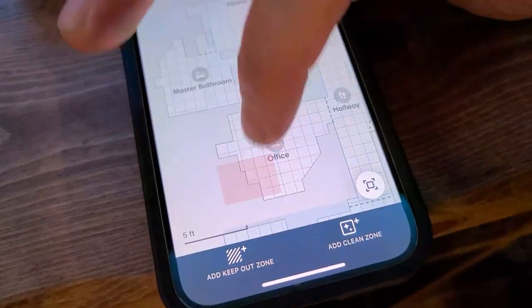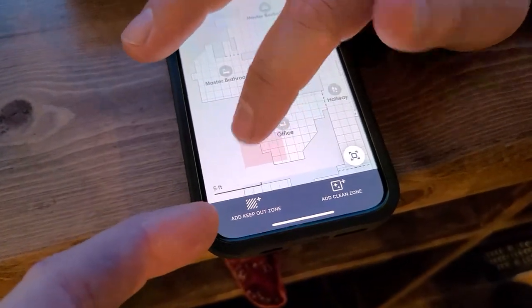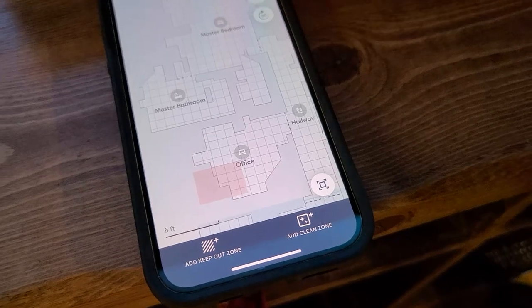This is a keep-out zone. In my office I have cords underneath the desk, so I have a keep-out zone here so that when it goes to clean the office, it doesn't get all tangled up in the cords. You can tap on that to add another one if you want.